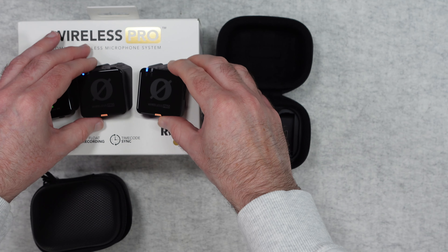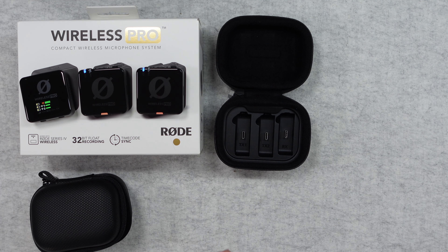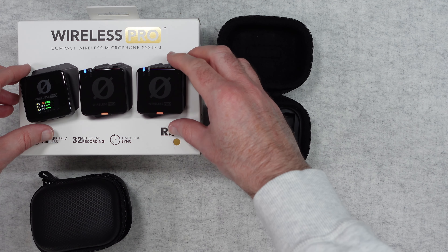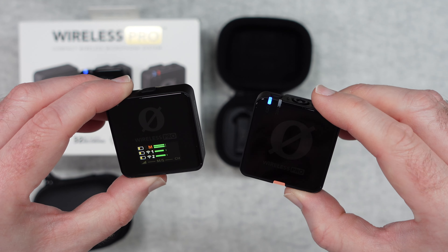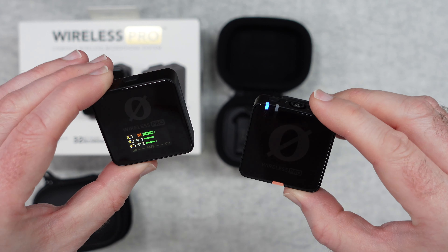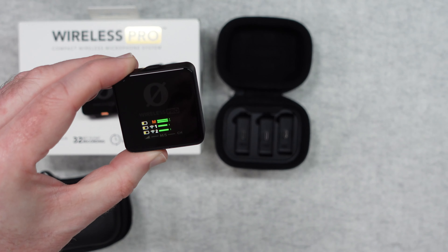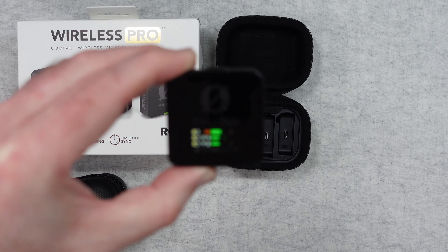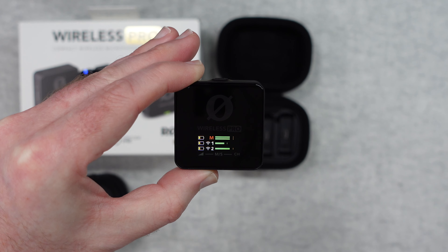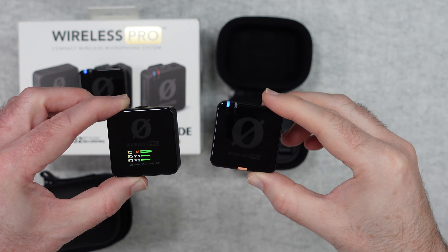The units connect automatically and also record onboard — they have built-in memory. If you are recording to your camera, you have an additional audio track available, and you can use the internal recording as a backup track in case anything goes wrong with your camera audio. Bringing the mic closer to my mouth, you can see the audio levels change on one of the mics on the display. It's just such good audio quality and such a great system.